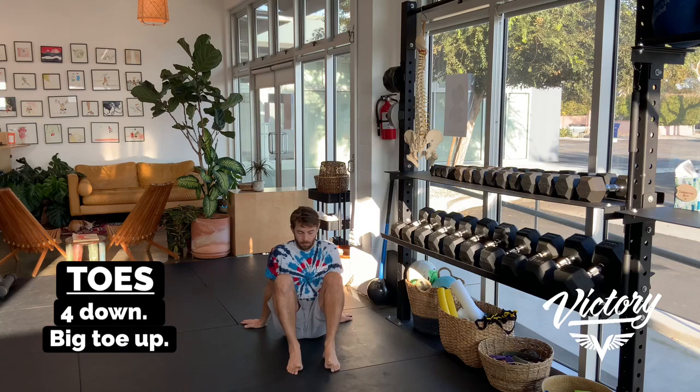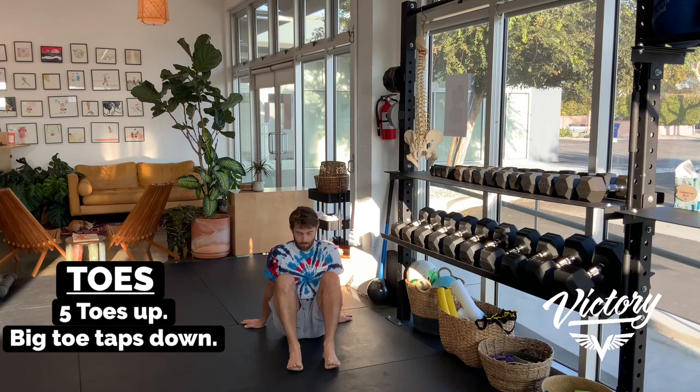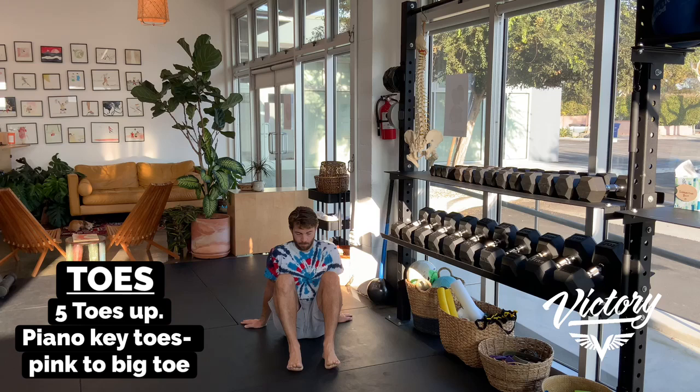You're doing four toes down, big toe up, and you want to keep the edges of your feet and your heel down so you're not just rolling off to the side. Then the four toes go up, big toe stays down. You're going to lift them all up, just tap the big toe. The other parts of your foot stay down — you're not rolled off onto the middle of it. You're really trying to get movement to happen at the individual toes.